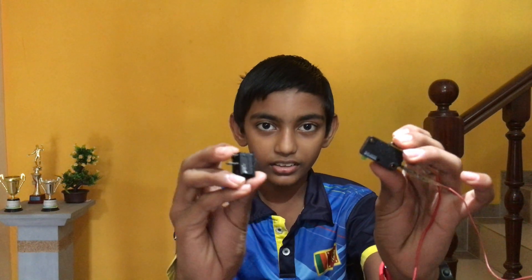You'll also need two switches like this. This switch is special — when the button is pressed, you can't hear the sound, and when the button is not pressed, you can hear the sound. Now I am going to make the door alarm.